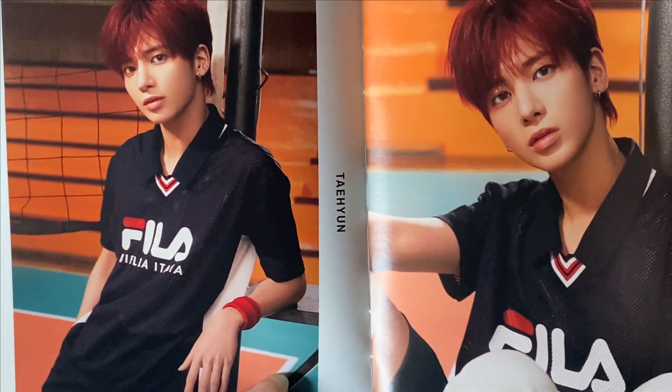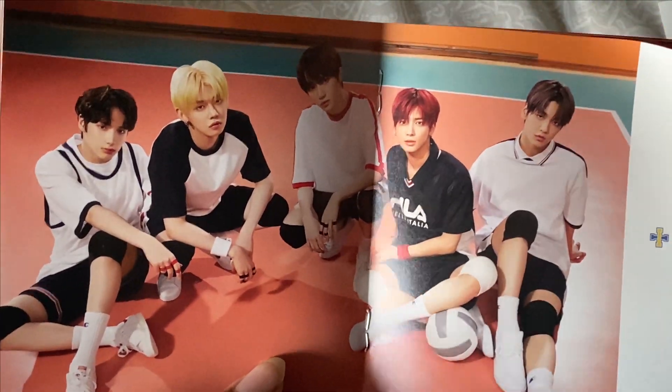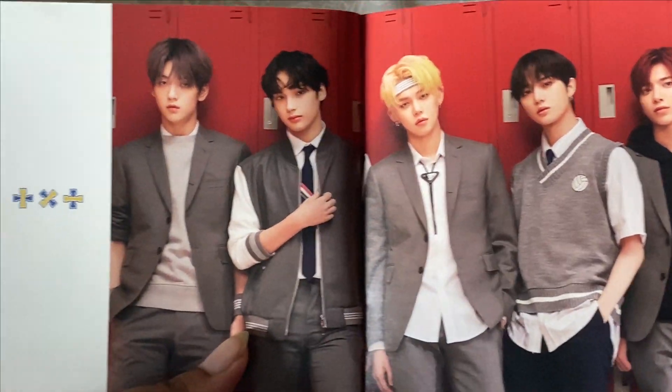The visuals are out of this world, honestly. I'm so proud of them. I think I said this in one of my reactions, but they've achieved so much in just one year of being active.